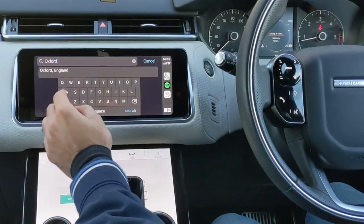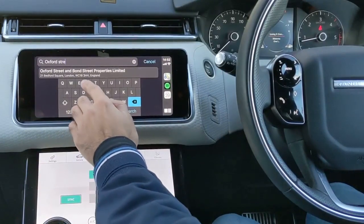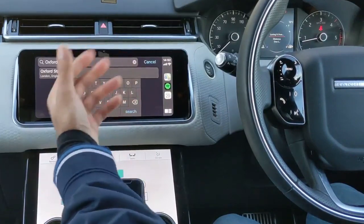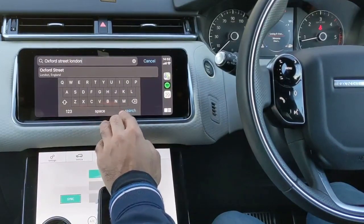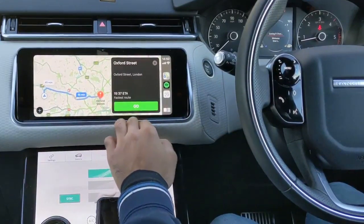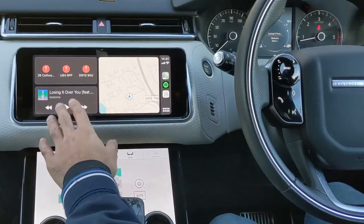I actually find the CarPlay interface a lot smoother and faster using the keyboard than the default Land Rover one — as I'm pressing it the response time is a lot quicker. So I find this a lot better to use than the actual default navigation. Very quick and very easy to load.